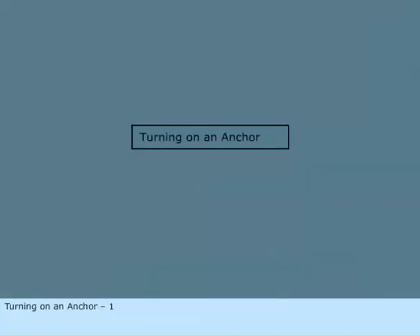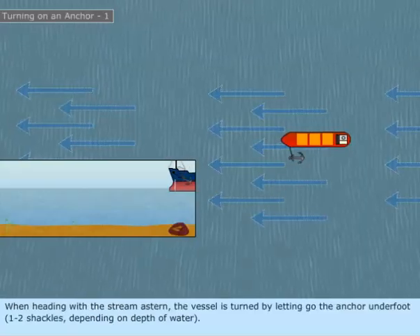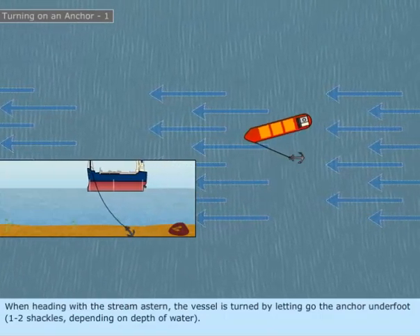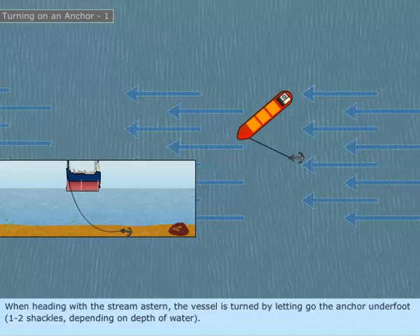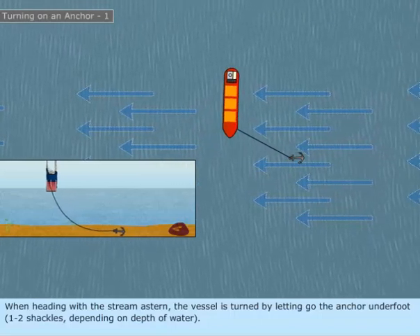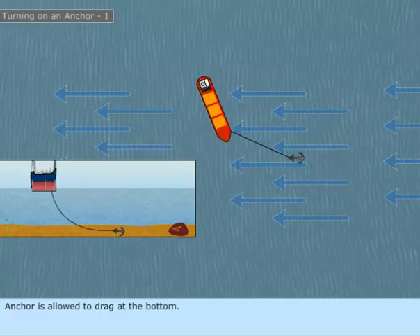Turning on an anchor, method one. When heading with the stream astern, the vessel is turned by letting go the anchor underfoot, one to two shackles depending on depth of water. The anchor is allowed to drag at the bottom.